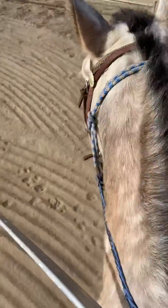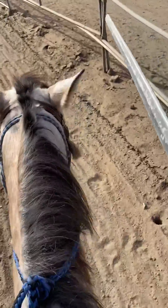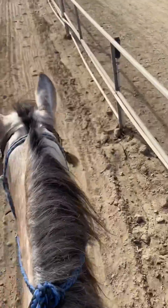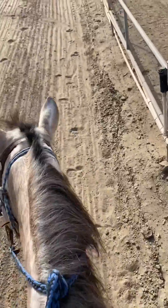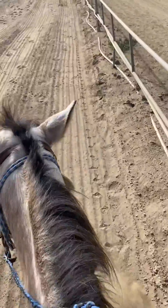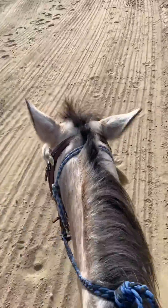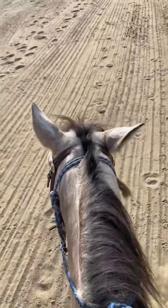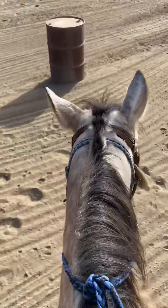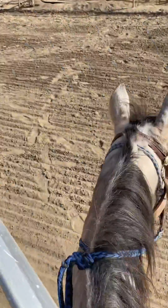Another thing you can do with your stick — right now I'm using a rolling sword — is tap it on the rail. Do it really lightly at first and rhythmically, then you can go heavier, because sometimes your foot might hit one of the barriers and your horse might freak out. You can also hit barrels just to get your horse used to extra noises around them without freaking out.